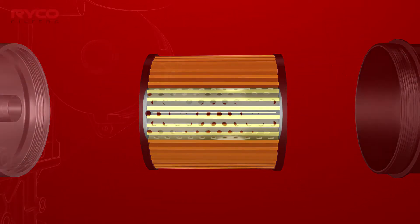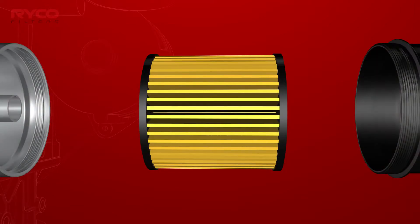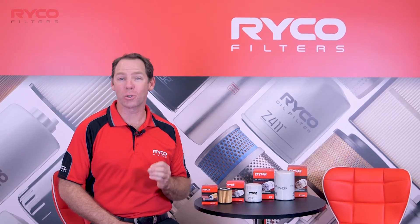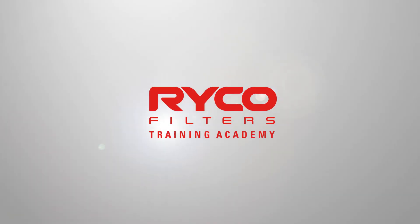The media itself is generally formed around a perforated tube that may be open at one or both ends. As always, keep following the RICO Filters Training Academy and develop your knowledge with the market leaders in filtration.